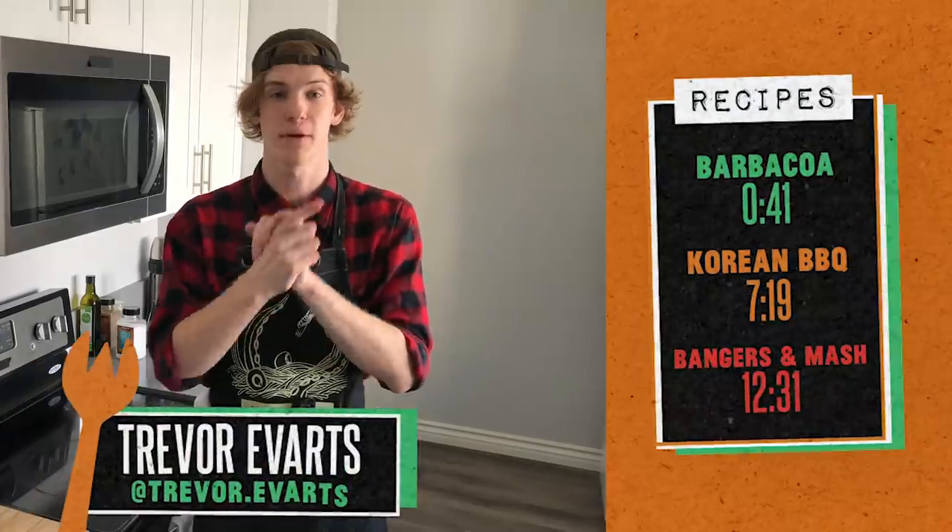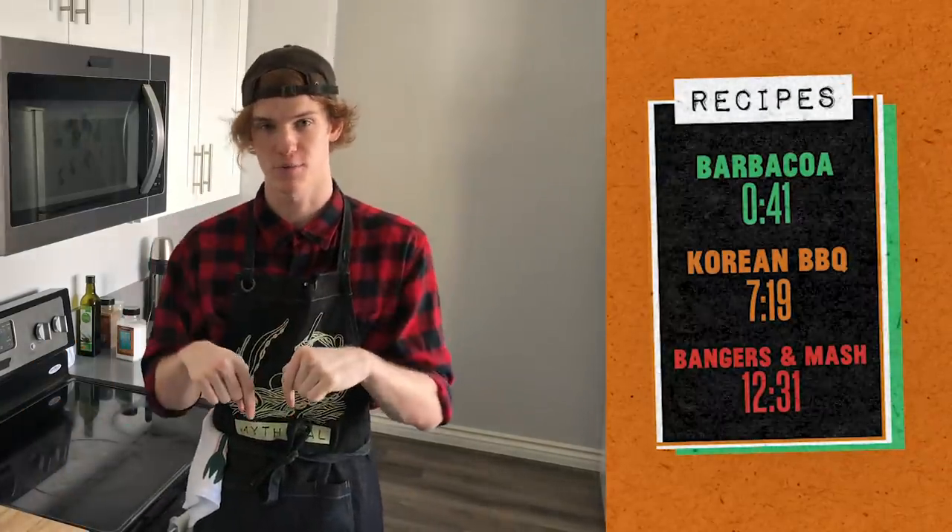If you're following along at home, the time codes are right over there, and all the written recipes are down in the description below. Let's get cooking.